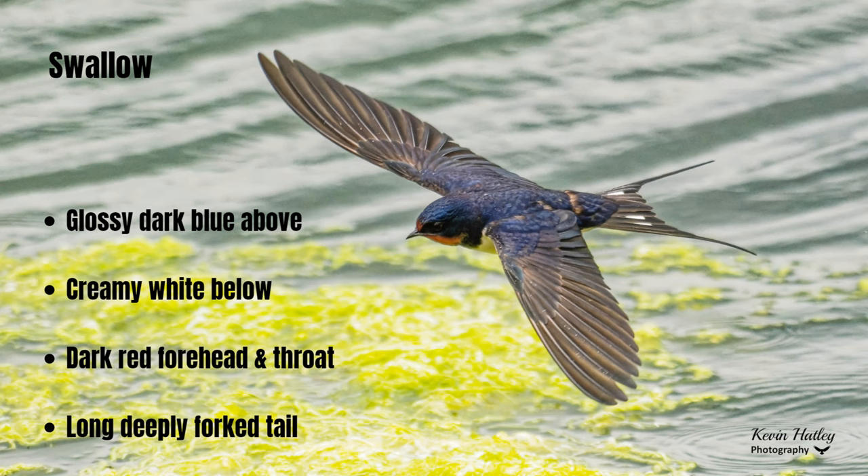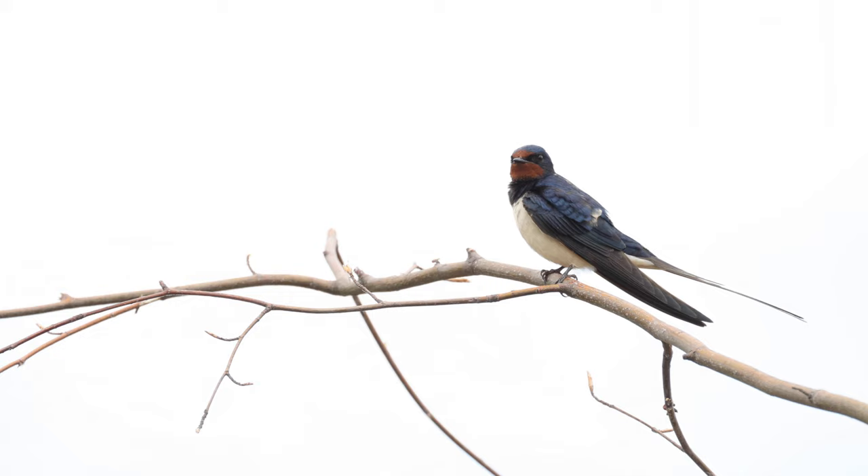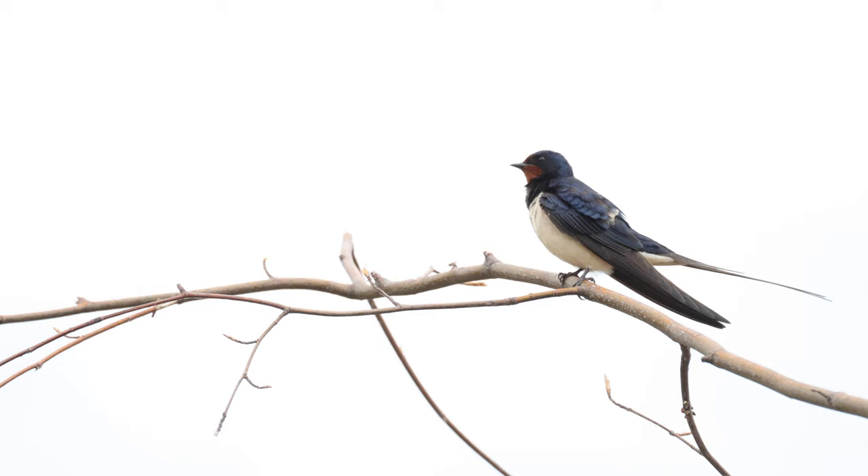Next we have the barn swallow, commonly known just as the swallow. The swallow is a mixture of colours — mainly glossy blue and black on the back. It's got a red tint to the head and chin, a glossy blue bib, and it's mainly creamy white underneath. It's got a long forked tail, which is the real identifying feature of the swallow.